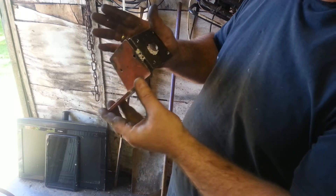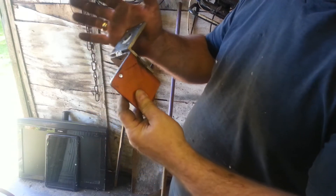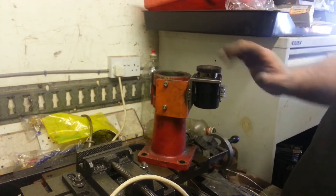It's just tacked on there at the moment so that I can try it, and when I'm really happy with it I'll put a bit more weld on before I paint it. And here we have it mounted.